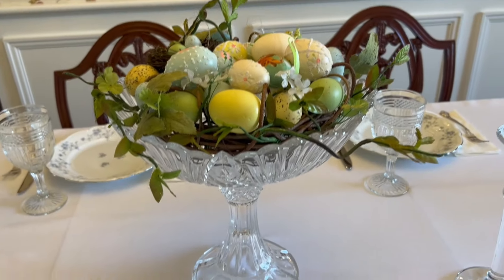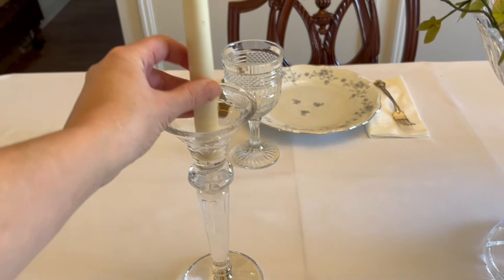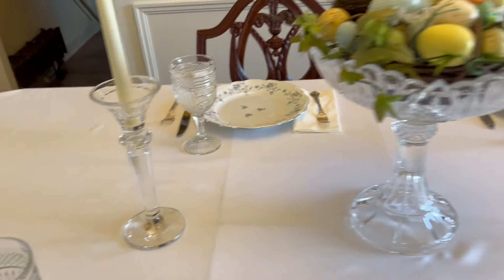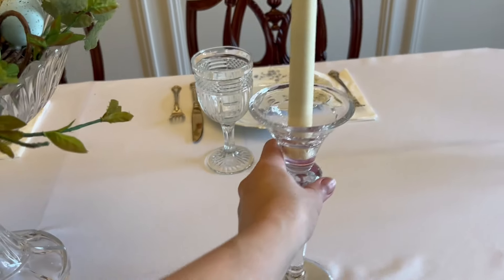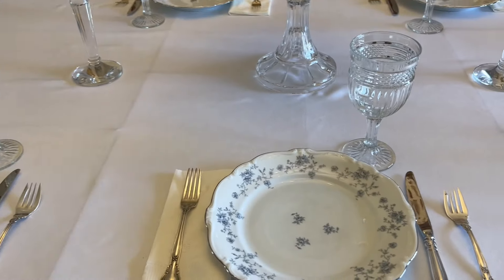Unfortunately, you can see the lines under the tablecloth from where the tablecloth pad is — I should really get a new one. I put out these crystal candlestick holders that are really old. They were my mother's and she actually had thrifted them a long time ago. So nice to see those here.